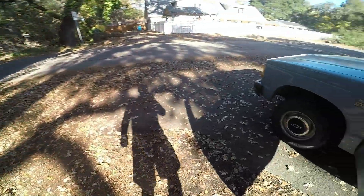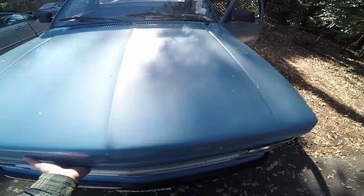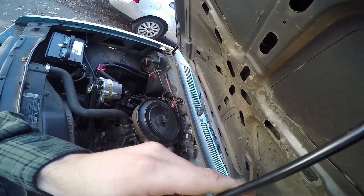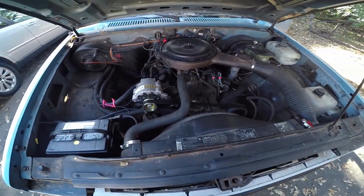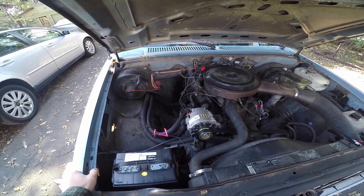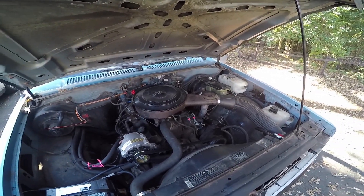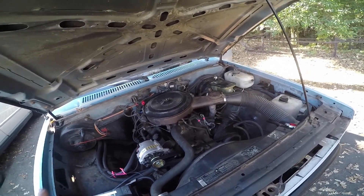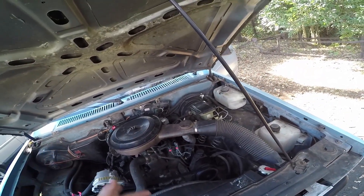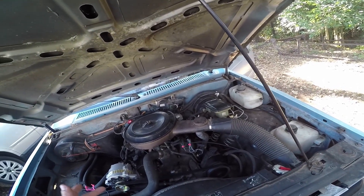When it wasn't running well, I went through all the wiring and kind of messed up the dash in the process. I tore up the dash, went through the computer, and made sure all the diodes weren't corroded — everything was good. I finally figured out that stupid fuse, and it started right up. Fixed the rod knock, fixed the leaking freeze plugs, dropped it in, and it ran pretty good.